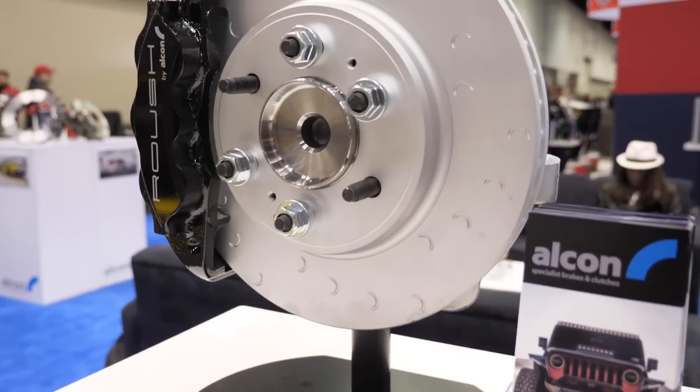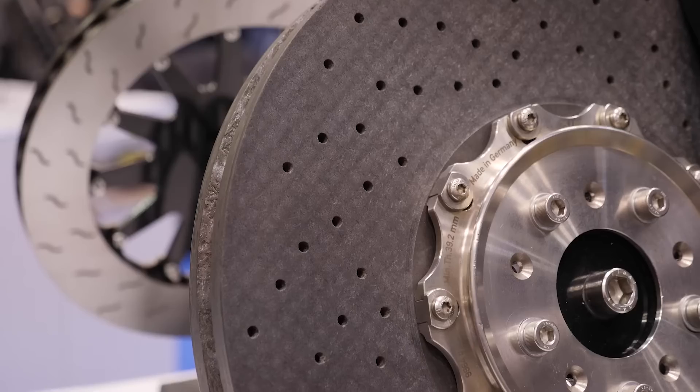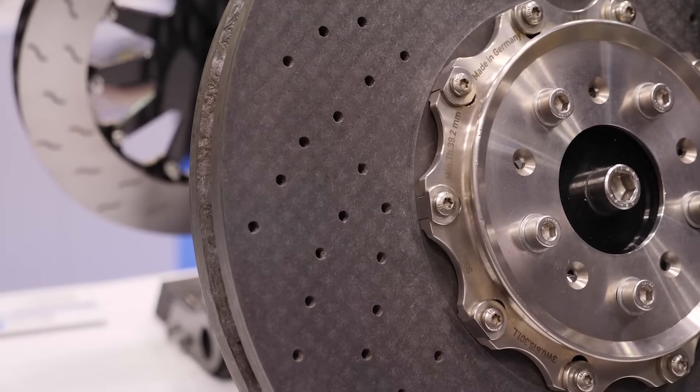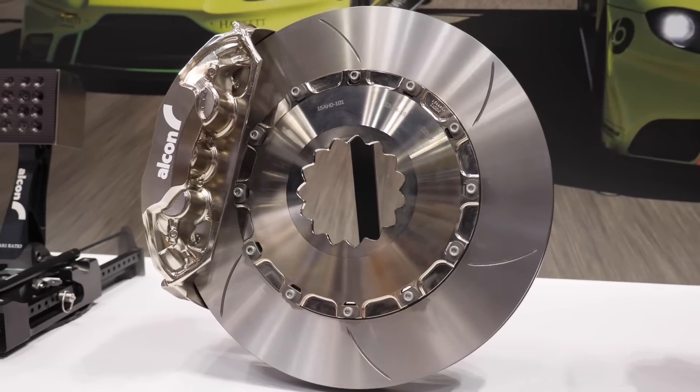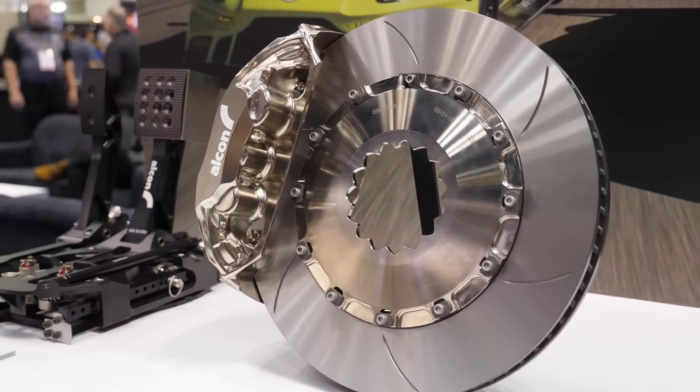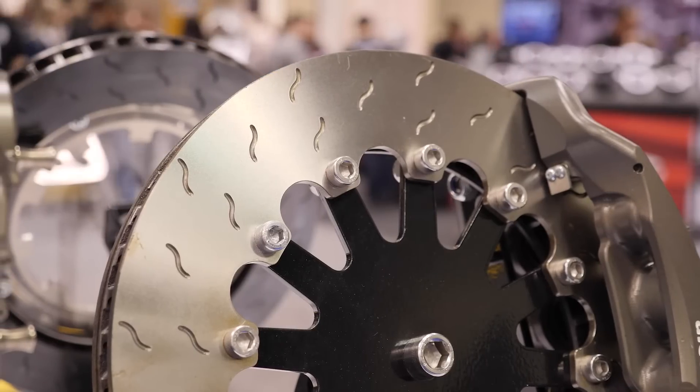Another thing when we come back to the rotors — in a motorsport application, most rotors will have some form of slot or groove in them, but not all slots or grooves are created equal and there are a lot of different styles. Is there a performance advantage to the different styles and why would you choose one over the other? Well the basic function of the slot is to help get rid of the gases generated out of the pad, the dust, and it helps with the initial bite of the pad.